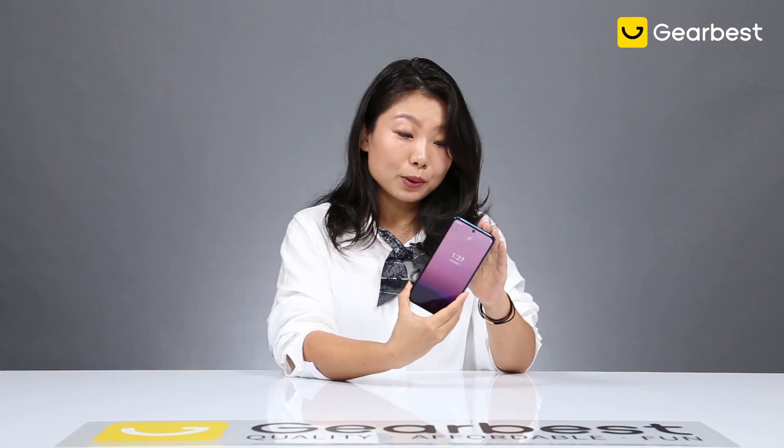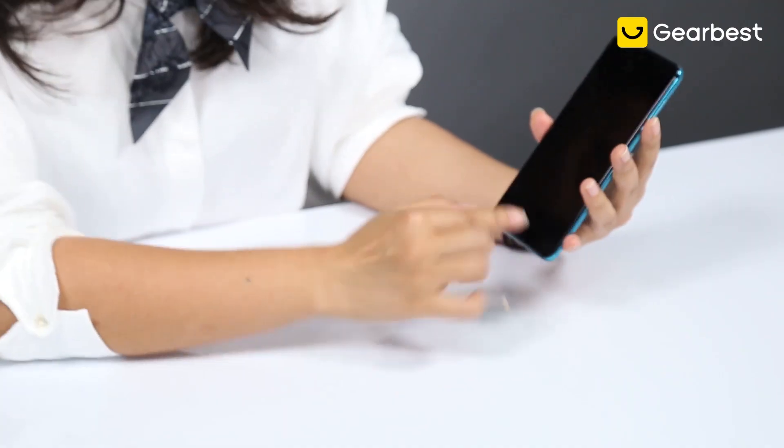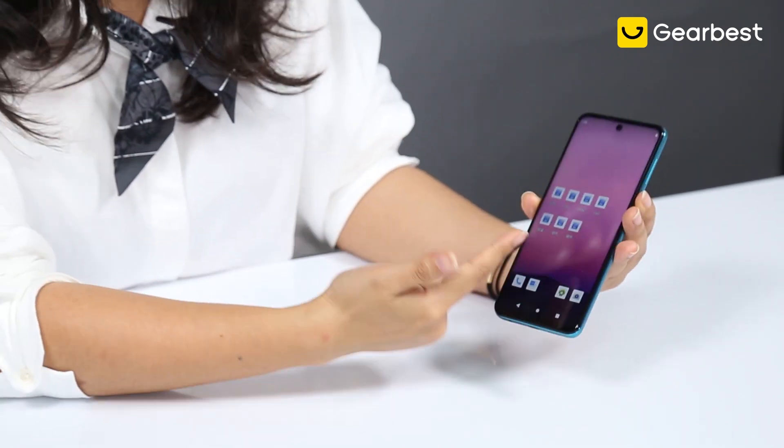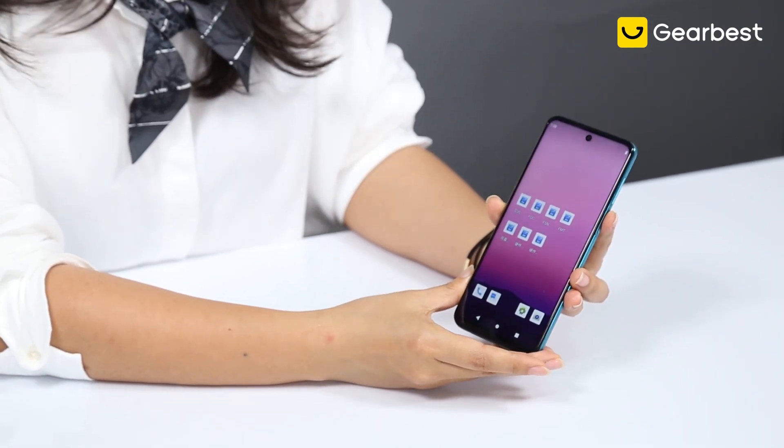I guess you guys, just like me, couldn't wait to unlock this one. It's easy — you just swipe from the bottom up. We have some apps pre-downloaded on there.